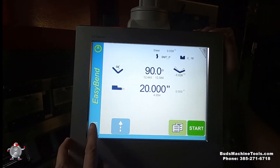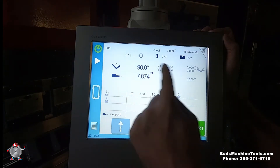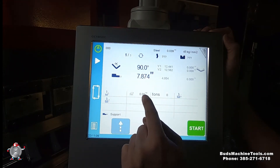Here in the menu, New Program. We're going to select a numerical program. And that's our screen here. It will ask you for the angle, the back gauge, and the bending length.